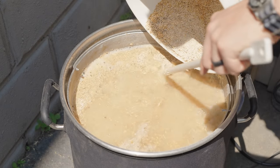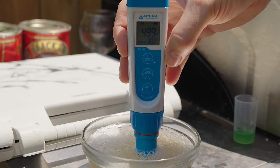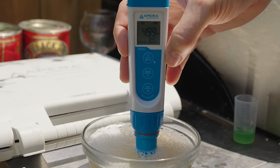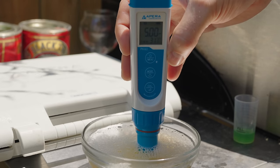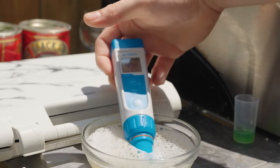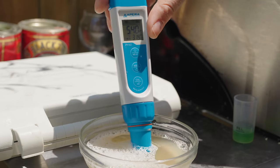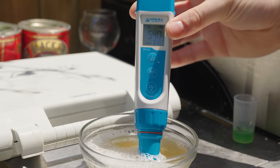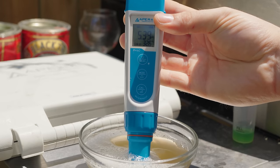Ten minutes in I pulled a small sample for a pH measurement and found it to be alarmingly low — under 5, which is pretty bad. To correct this I gradually added small amounts of baking soda to the mash and remeasured pH until it hit about 5.4, where it needed to be in the first place. This was probably due to the Weyermann acid malt being way stronger than anticipated by the online calculators.